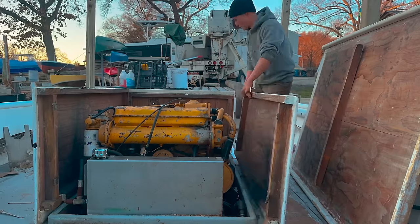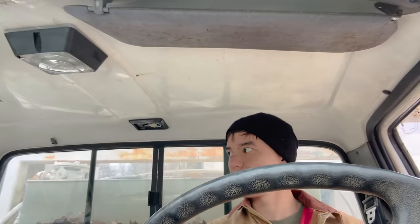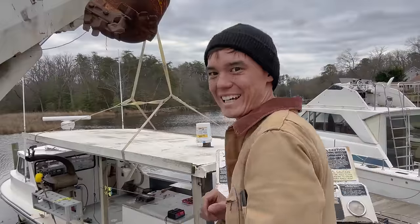1500 pound motor in a boat that's in the water. I ain't a boat mechanic. All I had to get it out is a crane truck. I'm not a crane operator. Get the motor free. You pick it up with the crane, you put it in your pickup truck, you strap it to the pickup truck, you drive it to the shop. That's what we're doing.